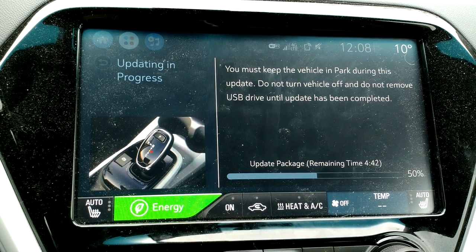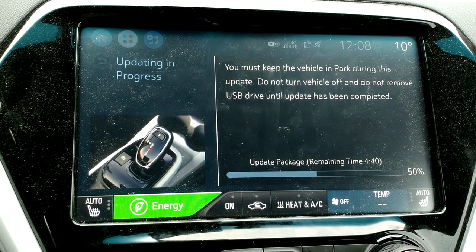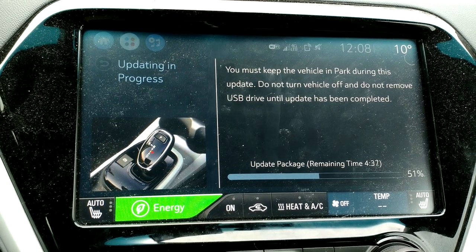50%, with four minutes remaining. It feels like it has sped up a bit.